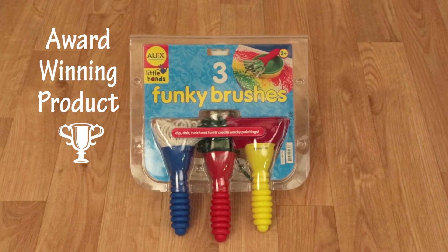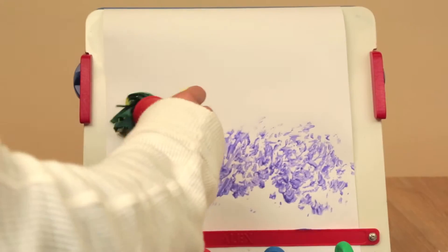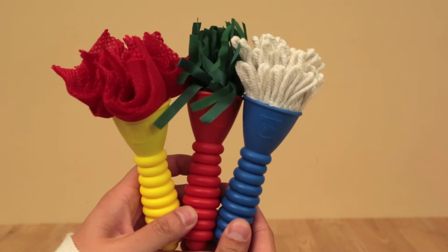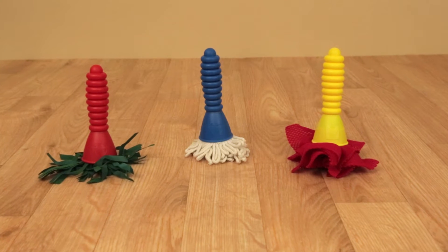Ready for an all-new way to paint? With Alex Choi's three funky brushes, now you can create completely unique and creative art pieces. With three different textured brushes, your child will jump for joy at the entirely new possibilities.